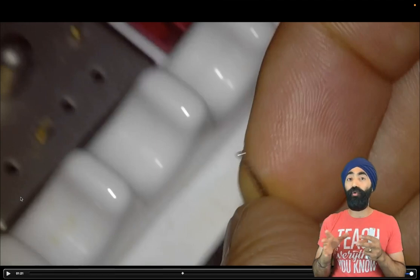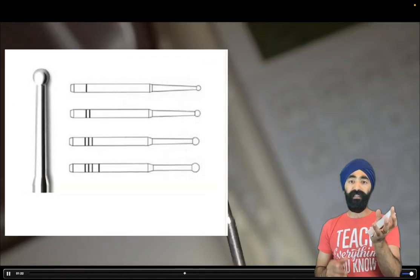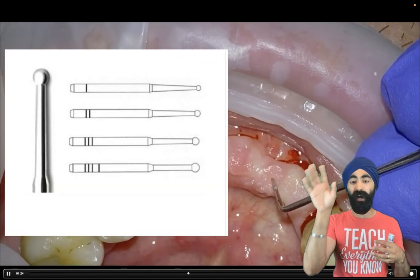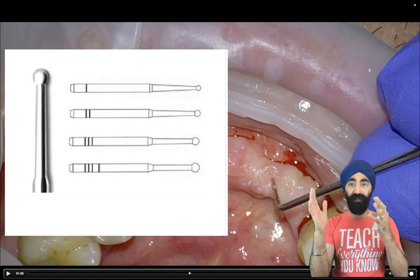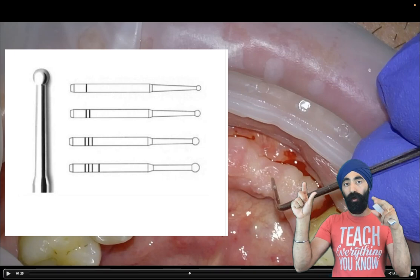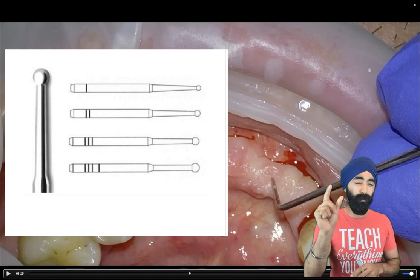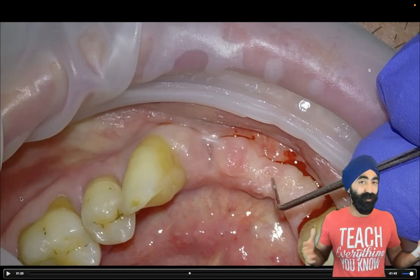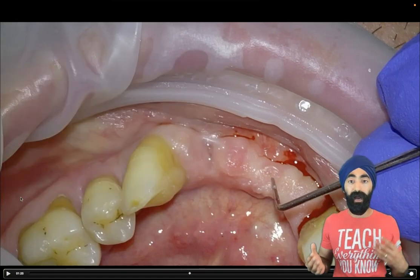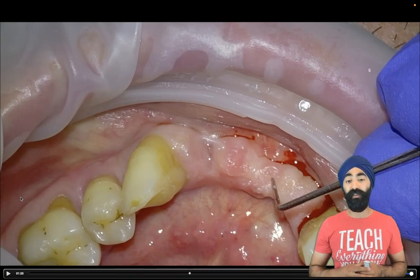Therefore, I opted to do some adjustment of the soft tissues using my favorite burr for soft tissue adjustment — the Thermocut burr. If you're in the market for these, I'd get the assorted pack. You get four or five different sizes — small ones, a medium one, and a big one. So for different papillae and different areas of soft tissue, you can use the correct size Thermocut burr. They last forever because there are no diamonds on them and they're dirt cheap. So I would just invest in a set of Thermocut burrs for this kind of scenario.